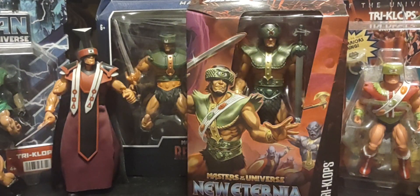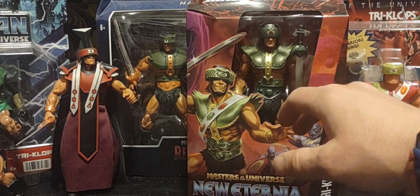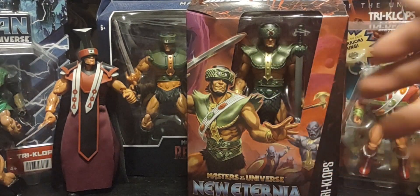Hey guys, welcome back — hope you're having a great Monday and thank you so much for joining me. Today on the channel we're looking at the final figure of wave 12 of the Masterverse line: the New Eternia Triclops. We'll take a look at him, the packaging, all his items, the beautiful artwork he comes with, and we'll do a soft opening and remove him from the packaging for a much closer look.